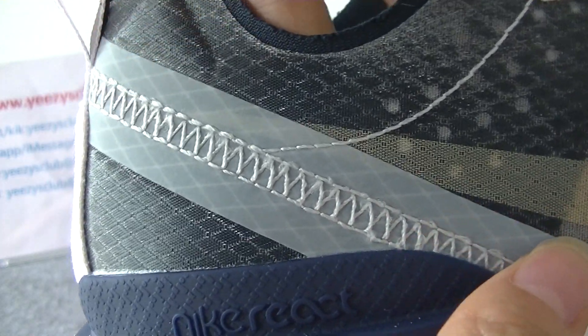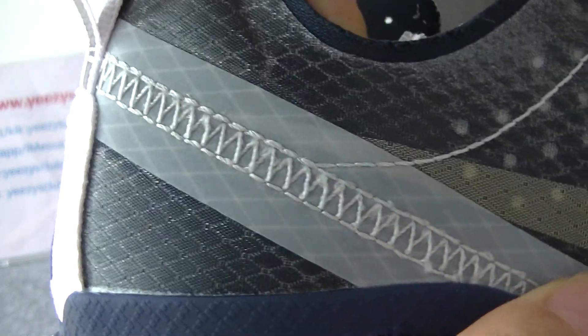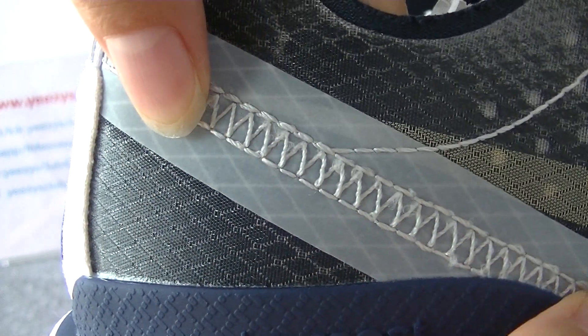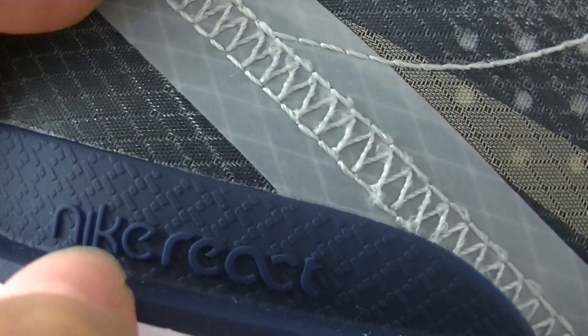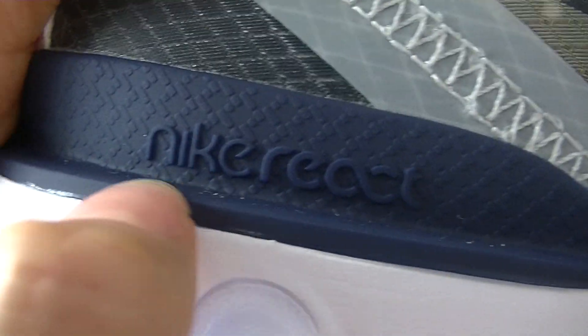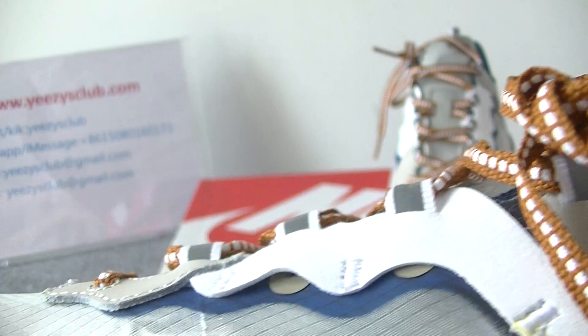The stitching goes into the air unit, and the stitching is one by one. This part is a lighter material — we can see the Naked React here. So nice.